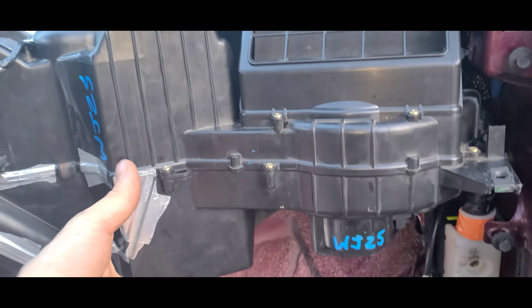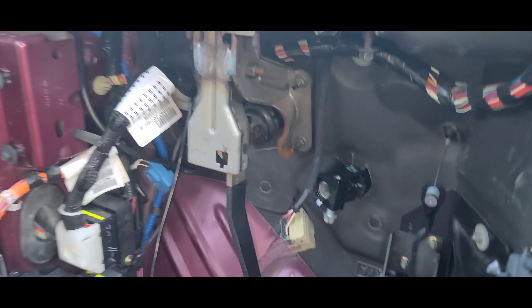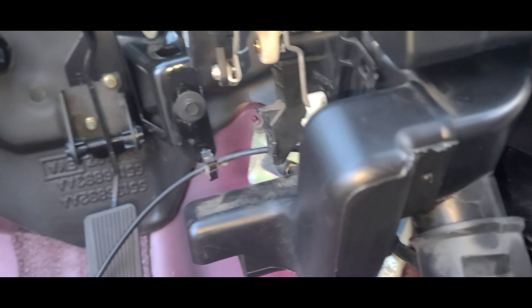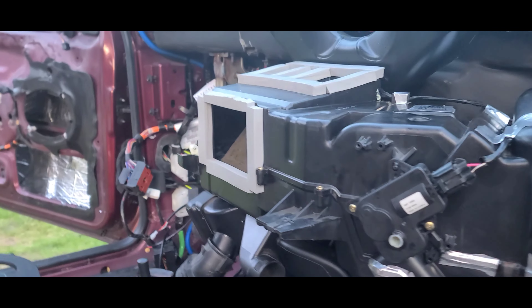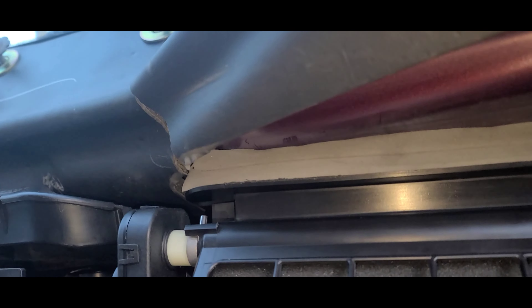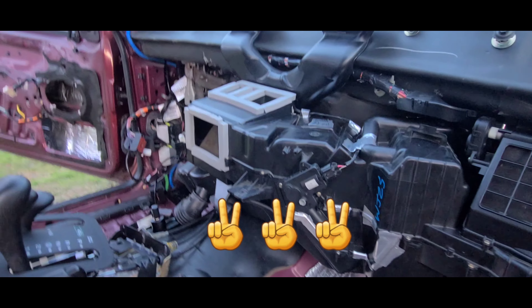Everything is nice and good in here. This piece here has to stay off to put the dash in because it gets in the way of that bolt, and the dash will hit that if you try to put it in like that. Don't forget to do your seals — make sure your seals seal tightly and you're all set. Tomorrow we're gonna move on to the dash, so thanks for watching, I'll see y'all tomorrow.